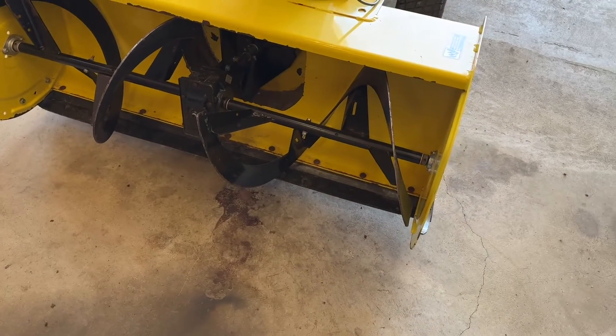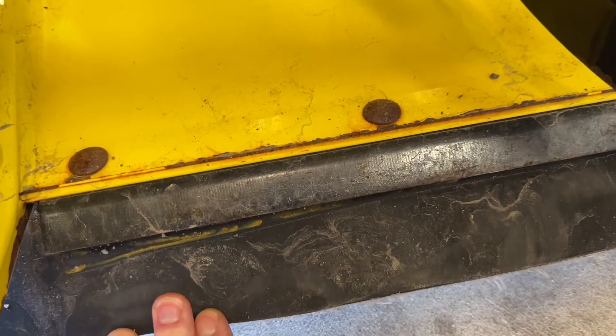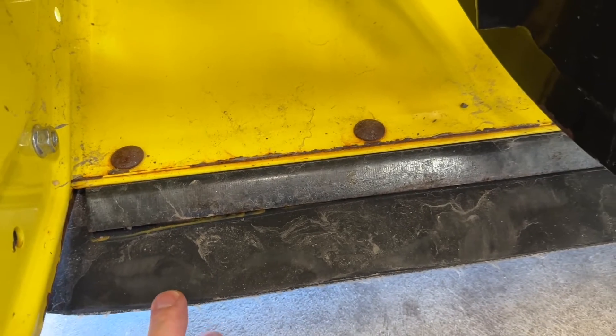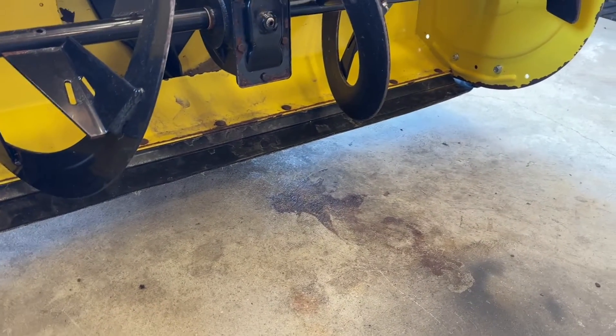Several years ago somebody suggested to me putting a rubber edge on the bottom of my blower — that's exactly what I did. You can see here that rubber sticks out past the foot. I sandwiched it underneath using the bolts and washers. Basically this thing rides on rubber now — it's just a piece of conveyor belt material, about a quarter inch thick.